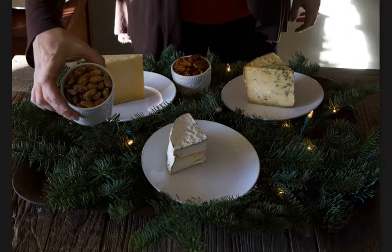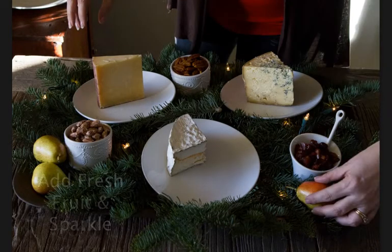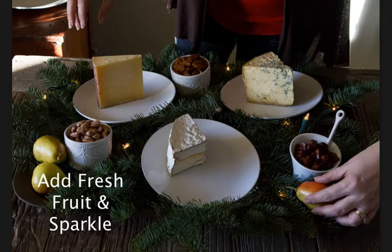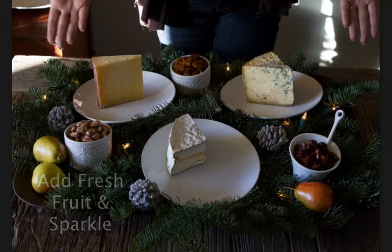Add some nuts like these candied almonds or spicy pecans, or chutney — I have recipes available. Fruit is a great colorful addition as well. And then finally, just some ornaments that add a little extra sparkle.